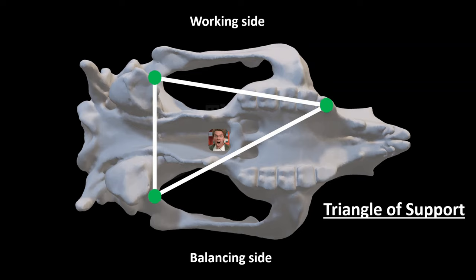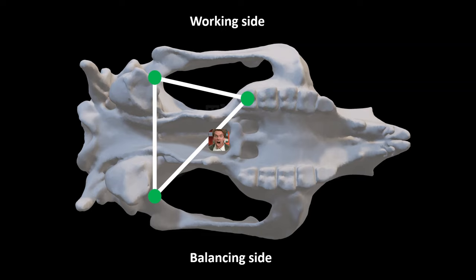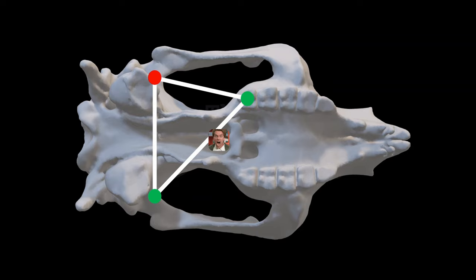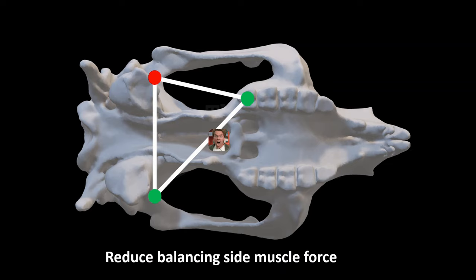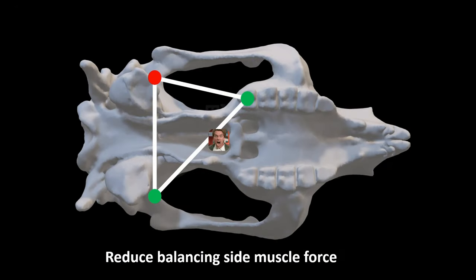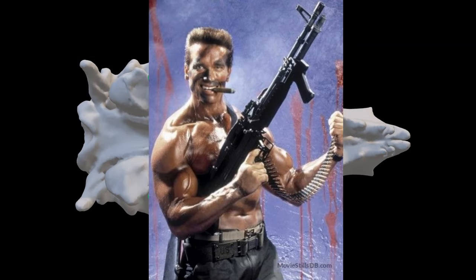When biting with teeth further forward in the jaw, there's no problem at all — the jaw is balanced and all the jaw muscles can be used at once with the same amount of strength. But things get more risky when we move backwards along the jaw. In the koala, when the tooth at the back is used to bite an object, Arnold falls outside the triangle of support. This means the triangle is no longer balanced and the jaw joint on the working side begins to be pulled apart instead of being pushed together. To restore balance, Arnold needs to be moved from the middle of the skull to within the triangle of support on the working side. This is done by lowering the muscle force on the balancing side, which moves Arnold toward the working side and stabilizes the joint.